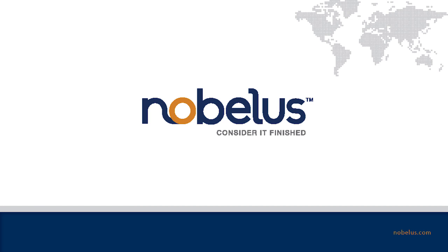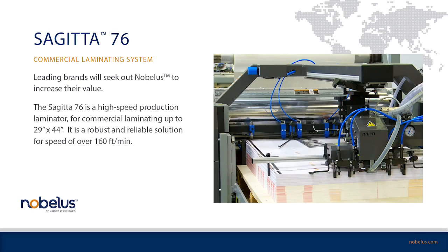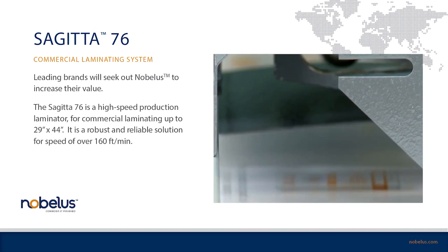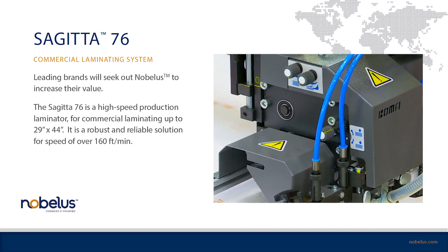Introducing the Sejita 76, a high-performance laminating system. The Sejita 76 is a self-contained, fully automatic, one-sided laminating system built for speed in a highly robust production environment.